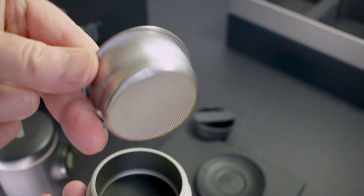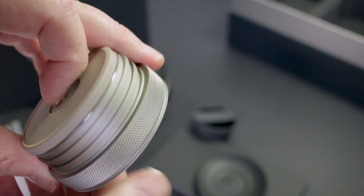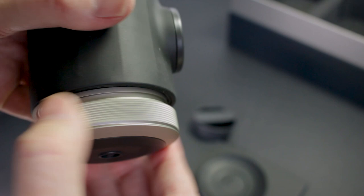The portafilter is machined to perfection — beautiful diamond knurl on the edge, a good weight to it — and it just screws so neatly into the unit. It feels like such a premium quality product.